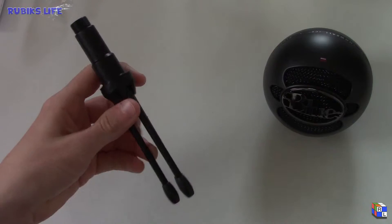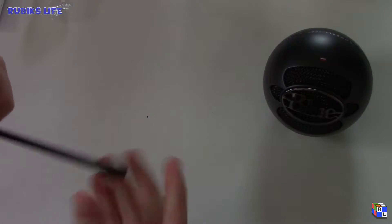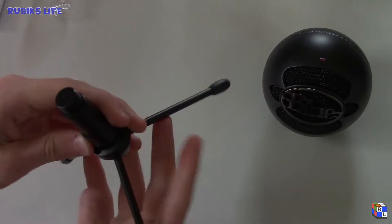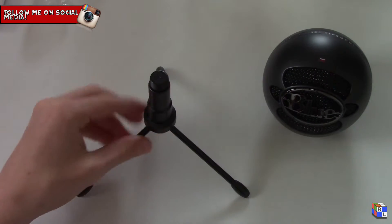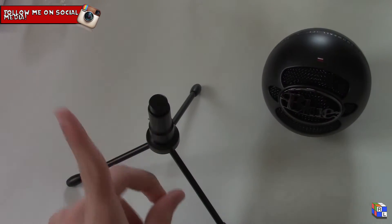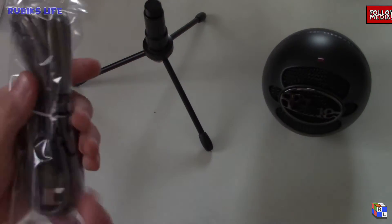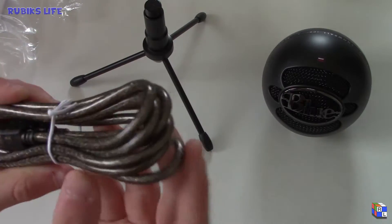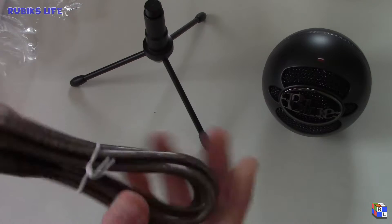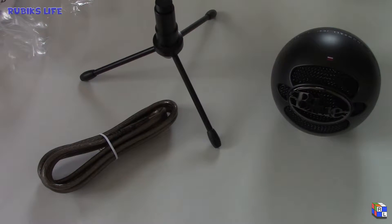This is the stand — it's got rubber feet on the bottom, it expands like this, and there's the screw-on mount. It will sit — it's not very tall, but that's why I got the other mic stand that I'll show in just a second. And there's the USB cable, it has more of a grayish coating on the outside, but that doesn't really matter, it's just the cord.